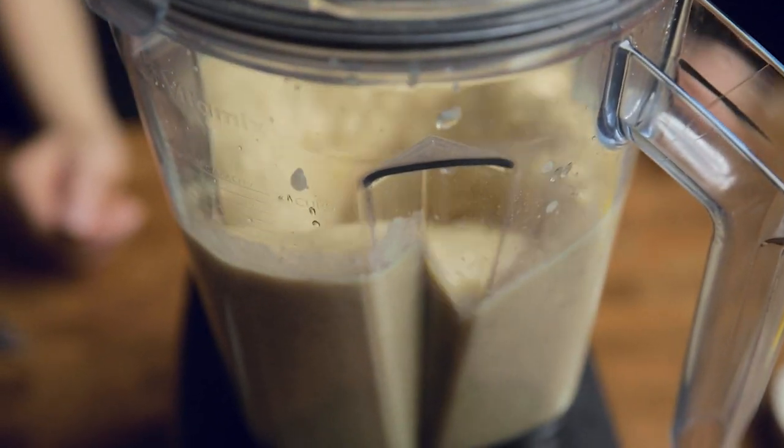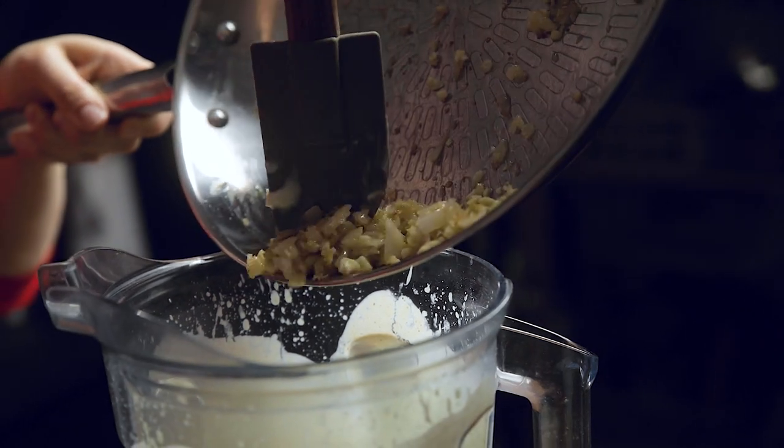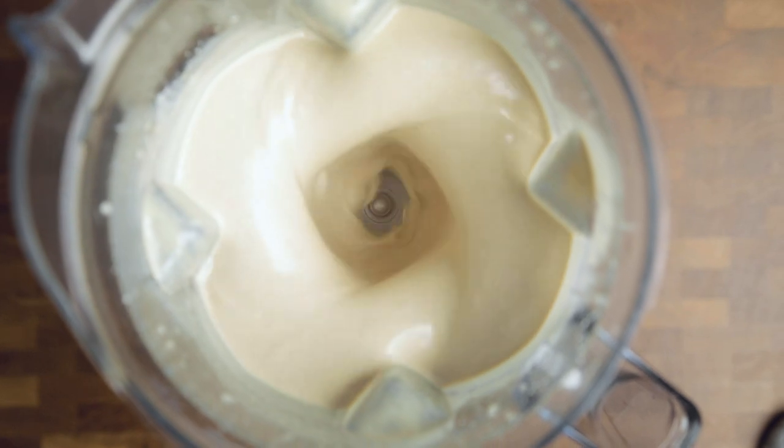About one to two minutes depending on your blender. And if your husband or partner distracts you while making this and you realize you forgot the sauteed onions and garlic, go ahead and add those in now too and finish your blending.